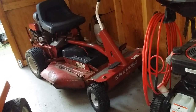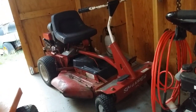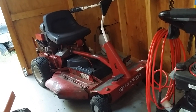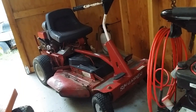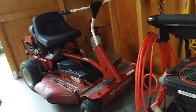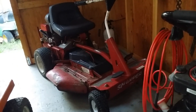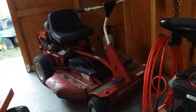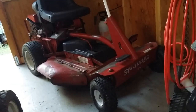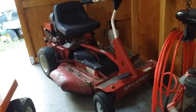This is a Snapper rear engine rider. I affectionately call it the Forrest Gump mower. This is a slightly newer model than the Comet used in the movie Forrest Gump — there are a couple scenes where he's mowing a big field on what I think was an 8-horsepower, 28-inch cut. This one is a 36-inch single blade, and would have been a 10-horsepower, I believe.